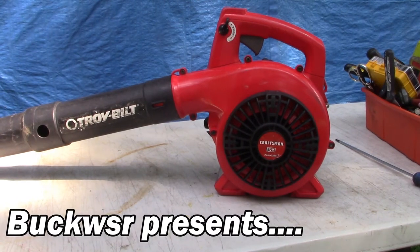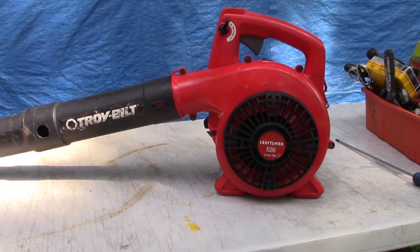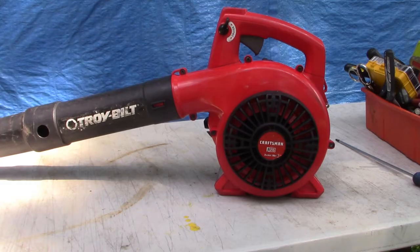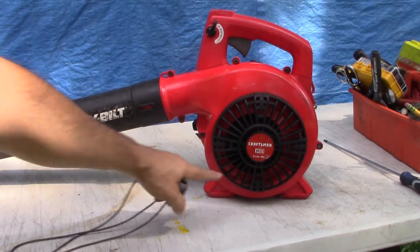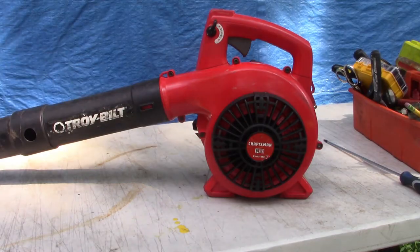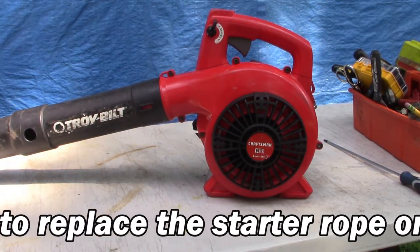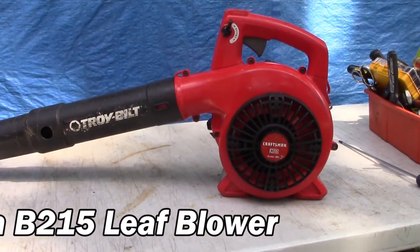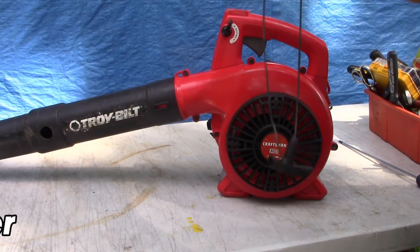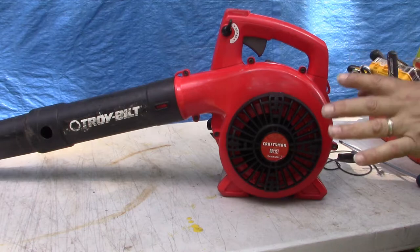Hey guys, Buck from WSR, putting the 'do' into do-it-yourself. Up on the workbench today I've got a Troy-Built — or is it a Craftsman? It says both — Troy-Built Craftsman B215 two-stroke gas-powered blower. We've got a small issue to resolve here: a broken pull string that's come right out.